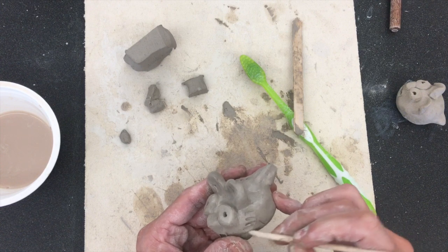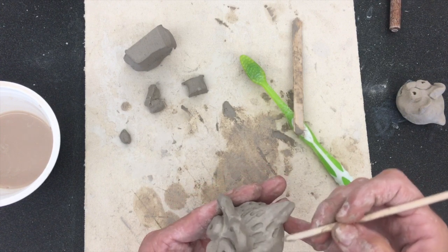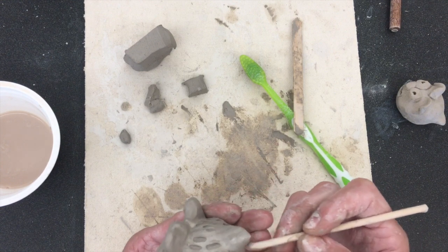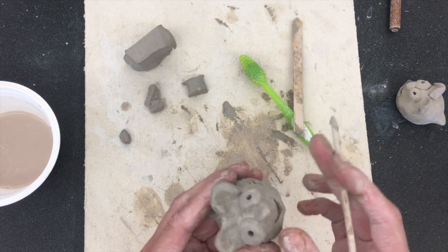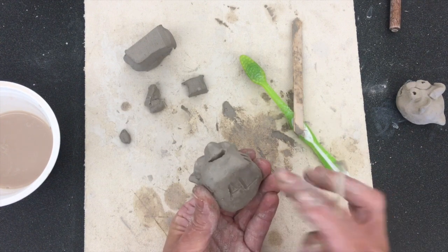When you're done with your guinea pig, raise your hand and I'm going to come with a blue tray and put everybody's guinea pig on it. Before I put it on there I'm going to double check to make sure everything is attached really well, help you secure anything if needed, and then I'm going to write your initials on the bottom.